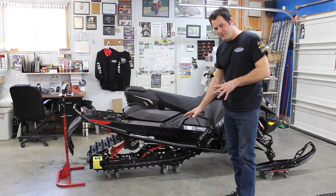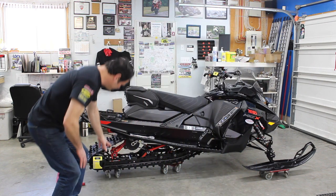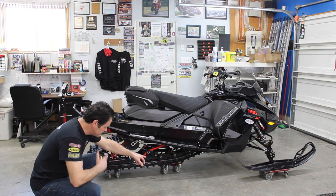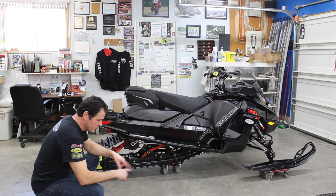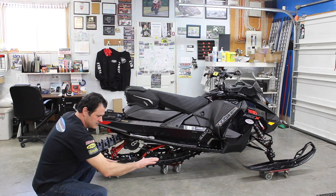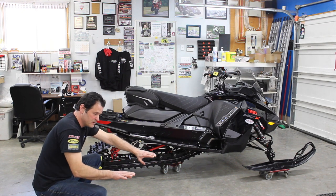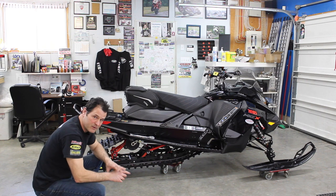Right now you can see we've got the machine set on four dollies — a dolly under the rear suspension arm, a dolly under the front center shock arm, and two dollies under the skis. They're on fully rotatable casters, which is important because the skis have to not only scrub out as the rider gets off and on, but also scrub away from the skid frame as the rider gets on the machine.